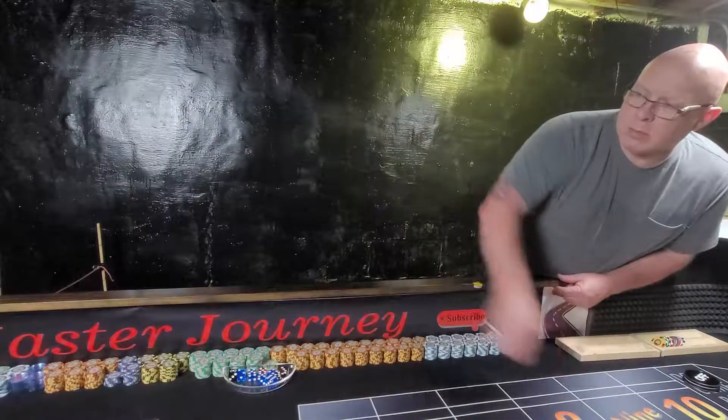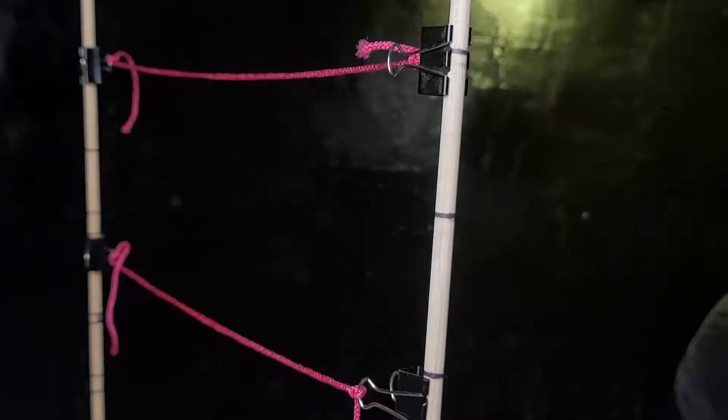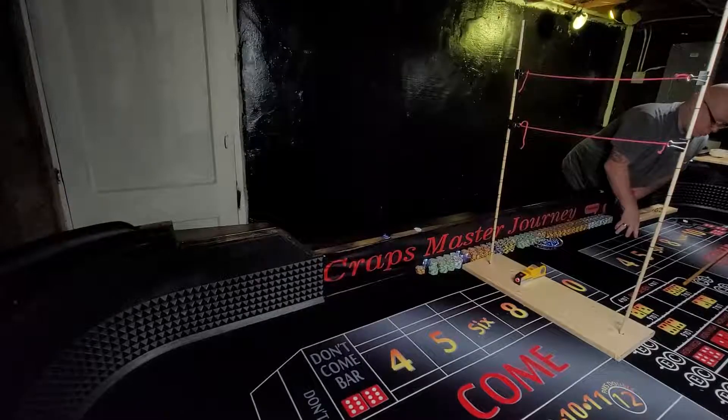When practicing, try different rates of backspin and see what works best for you so that when the dice land, they're together but have the least amount of energy built up, which helps minimize randomness. Next, try to achieve the perfect arc when throwing the dice. In theory, when you release the dice, they should come out of your hand at a 45-degree angle upward.